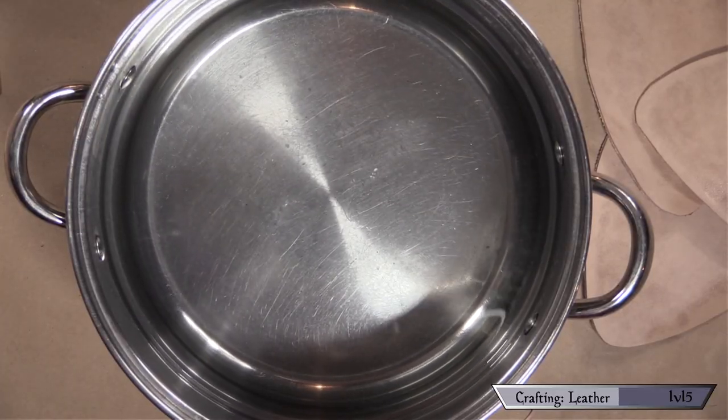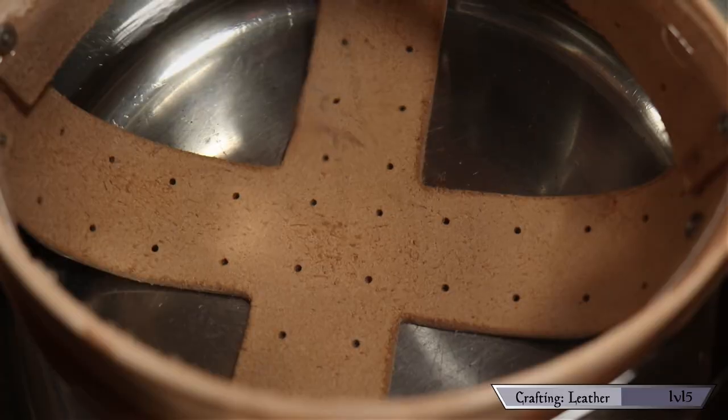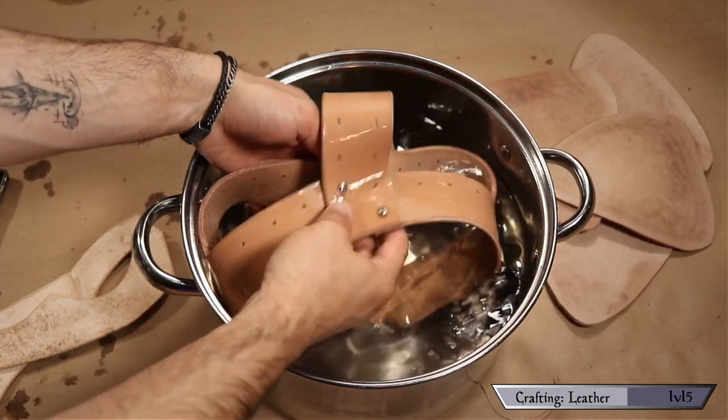Now that everything is prepped, it's time for step three: shaping the leather. We're getting into wet forming — shaping leather into a desired form — and it all starts with a pot of hot water. You want it hot but not so hot you can't put your hands in it. Submerge your leather and you'll notice a lot of little bubbles coming out; this is air escaping the cavities inside. With the air gone, the leather compresses and fills those gaps, hardening and becoming more rigid, and it stays in whatever shape you put it in before it dries. Once you see the bubbles stop, remove the piece.